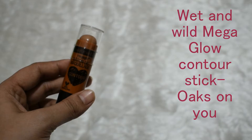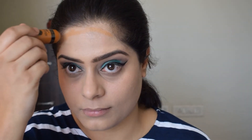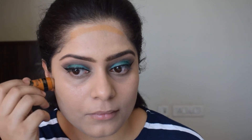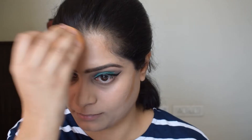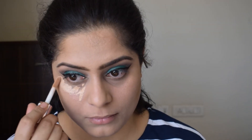To add some dimension to the face, I will be cream contouring with this Wet and Wild contouring stick in the shade Oaks on You. With the help of a beauty blender, I will be blending in the product. For covering my dark circles, I am using the same Makeup Revolution concealer that I used for the base of my eye makeup, and blending it in with the same beauty blender.